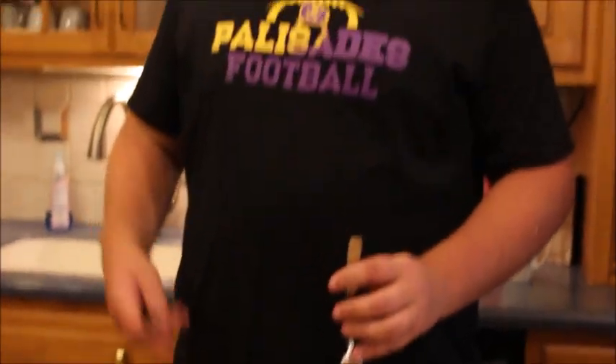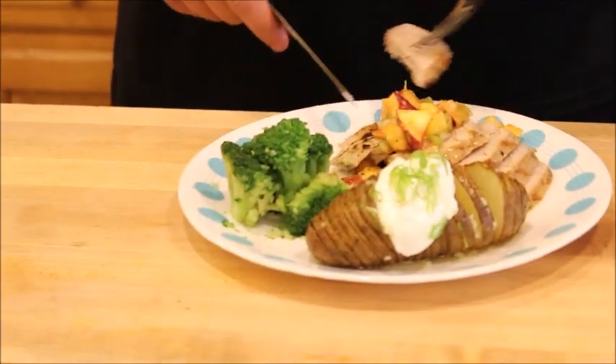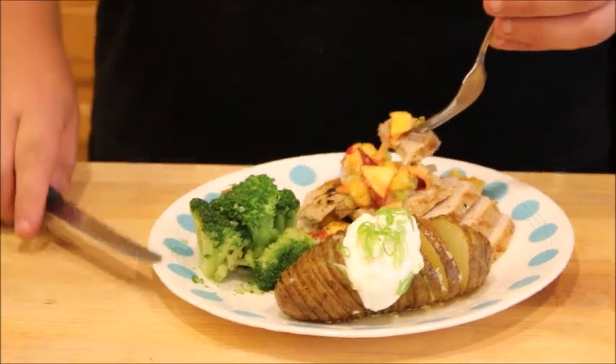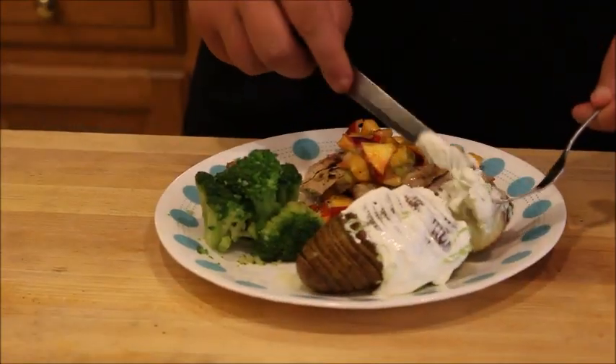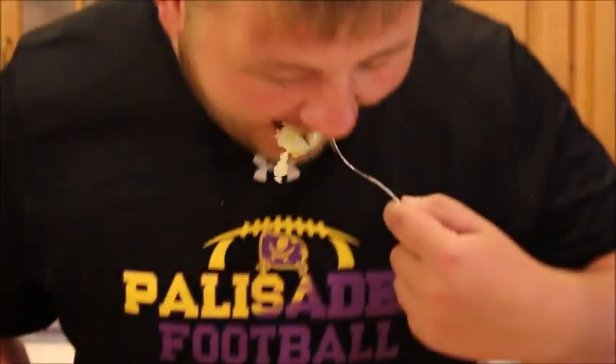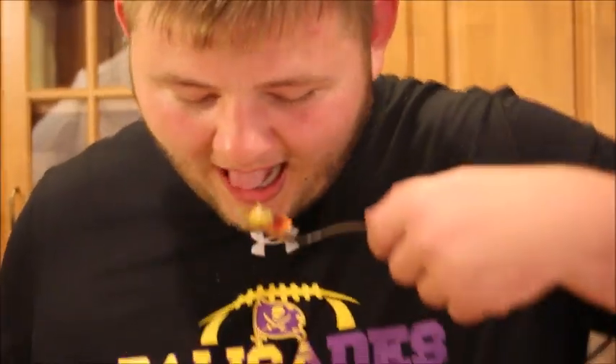Okay everyone, this is the test — let's see if Liam likes it. He just got back from football so he is hungry. It's good. What do you think of the salsa? Is it too spicy? No, it's different. Does it taste good with the salsa being cold and the pork hot? Yeah.